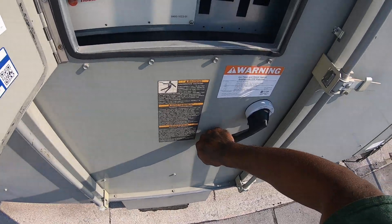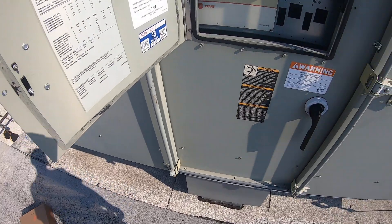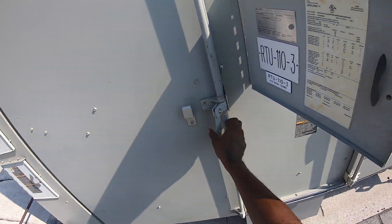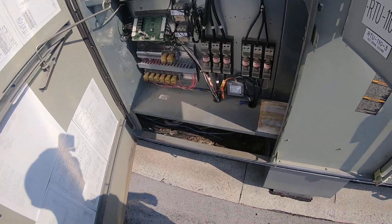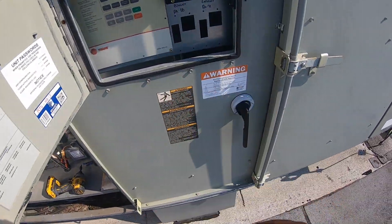Like I said, simple plug and play — just take off the wires. All the set points are programmed inside the module, so this is just a touch screen display.